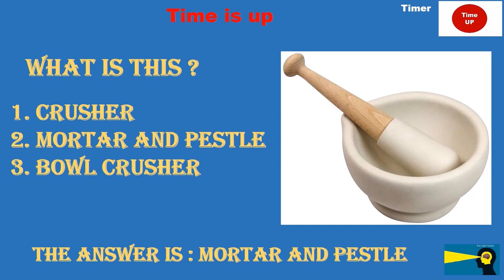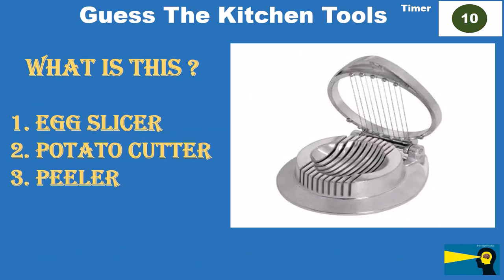What is this? Option 1: egg slicer. Option 2: potato cutter. Option 3: peeler. The answer is egg slicer.